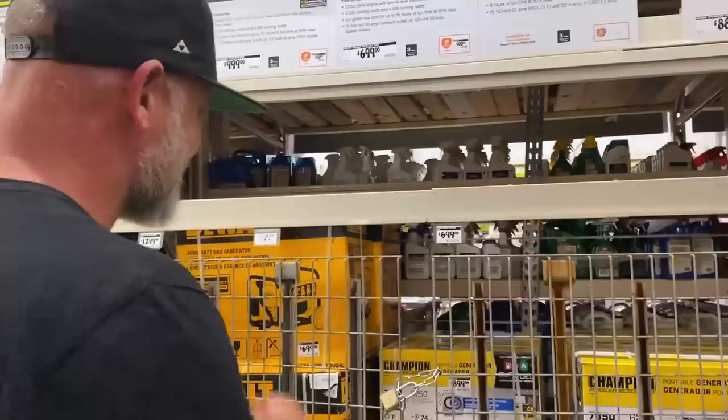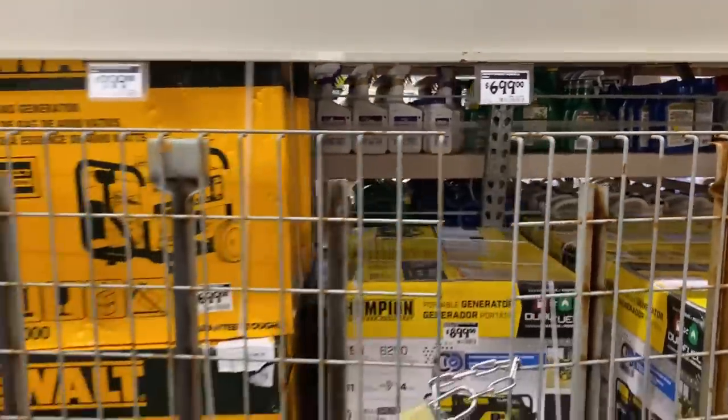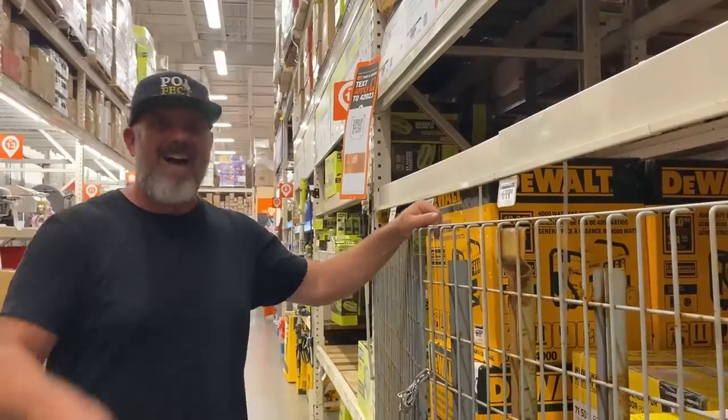For a lot of people, they need to get some source of power. Without power you can't build your house, install your solar system, or build your water catchment tanks — you need power to make it all happen. Now you can go out and buy a generator that costs maybe close to a thousand dollars or more, but did you know that you probably already own a generator? And that generator is your car.